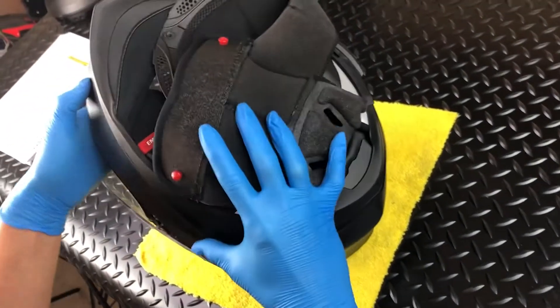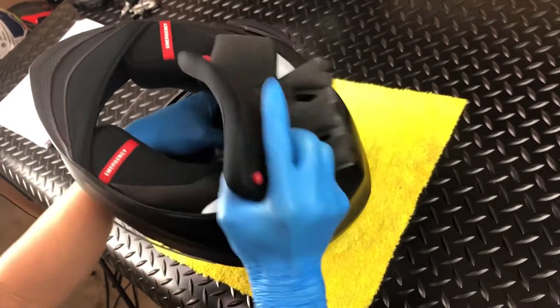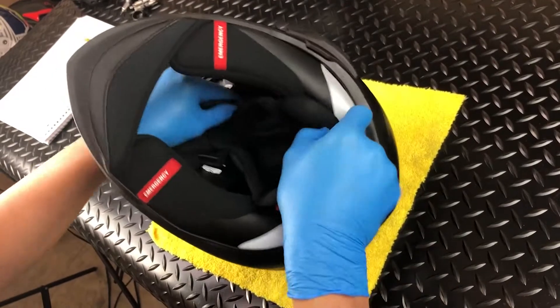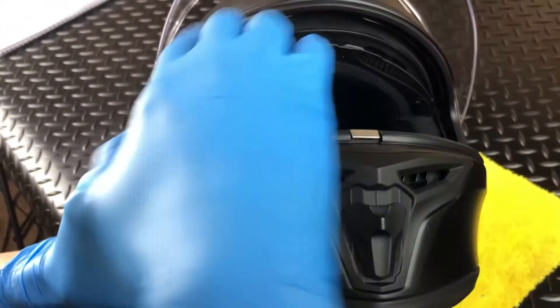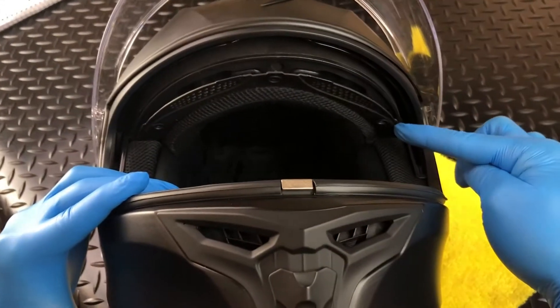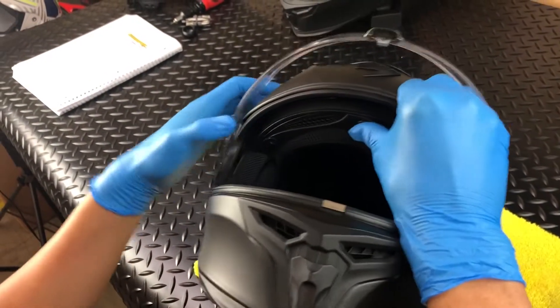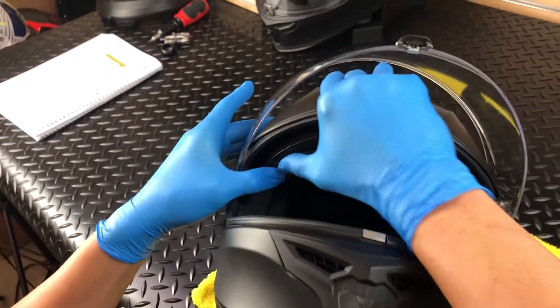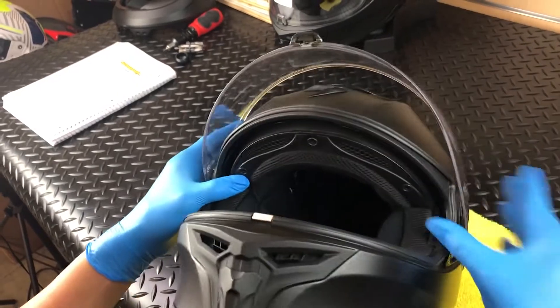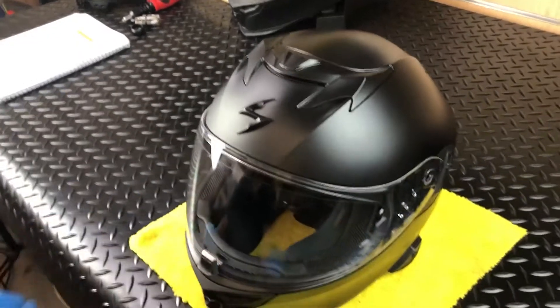Start by connecting the two rear snaps. Then, align and insert the front tabs along the top of the brow. Now, you're done.